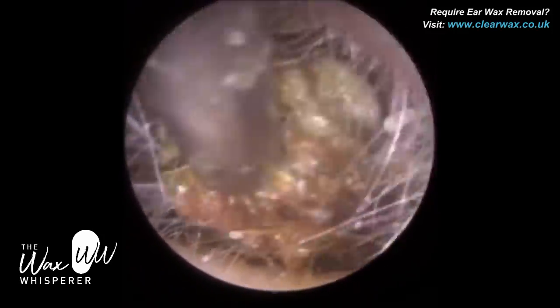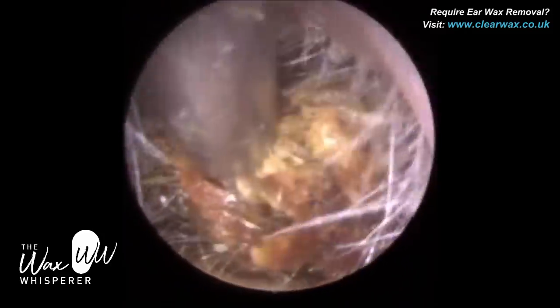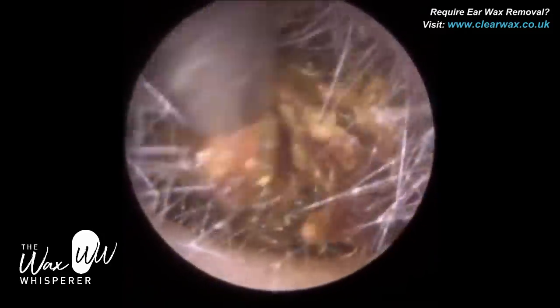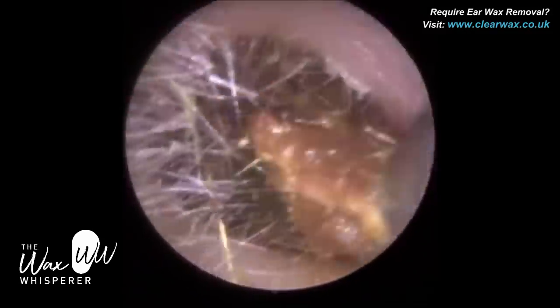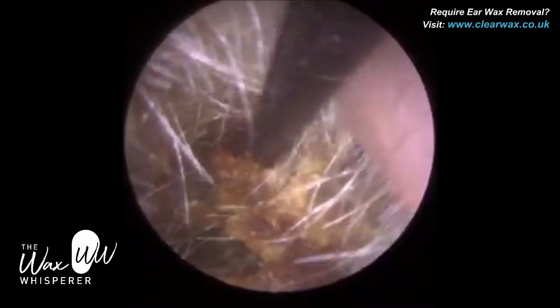I'm using the zona suction probe here, wriggling the wax up and down, left and right, trying to detach it because I can feel this resistance. And I'm making some progress — it's detached. A piece of dead keratin came loose.